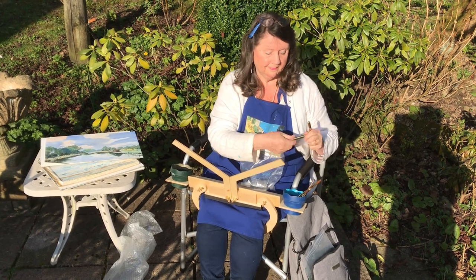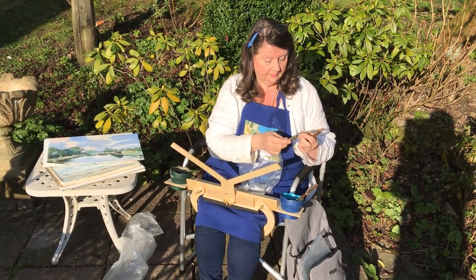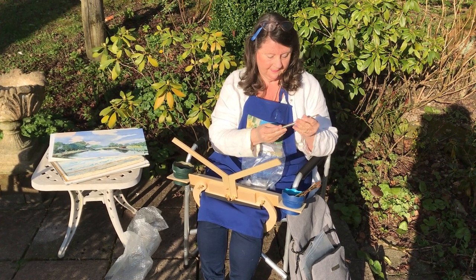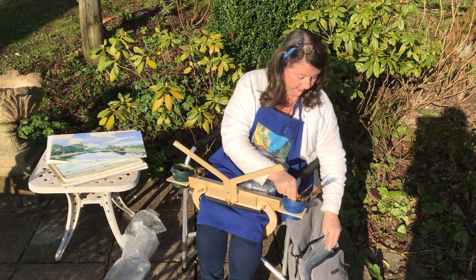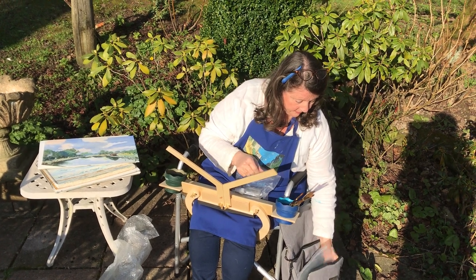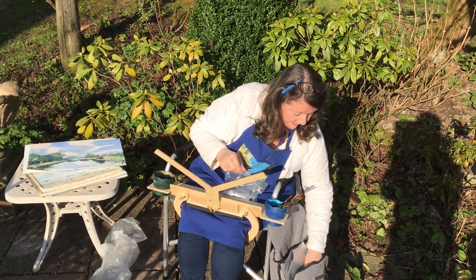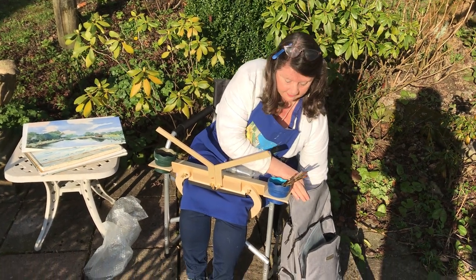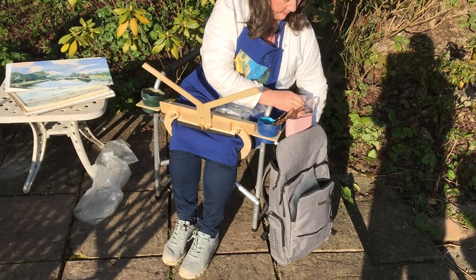Pamela has a set of portable brushes here which are very handy, and everything you need fits easily into this rucksack.